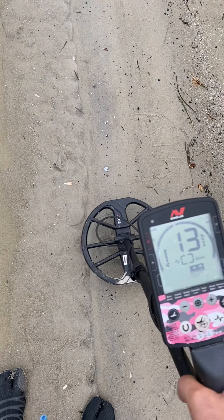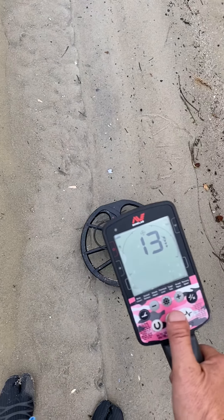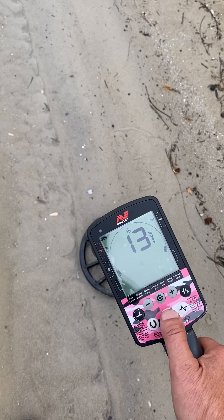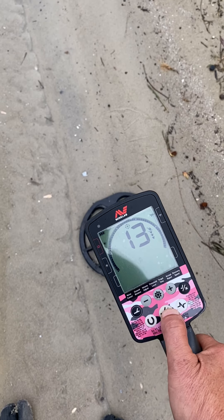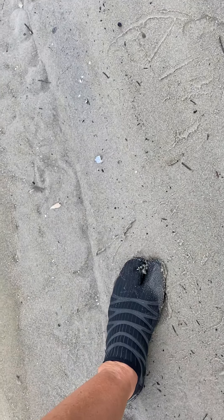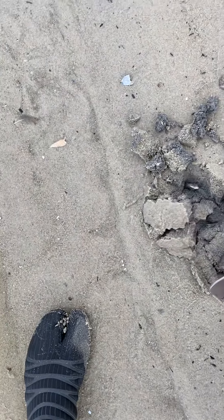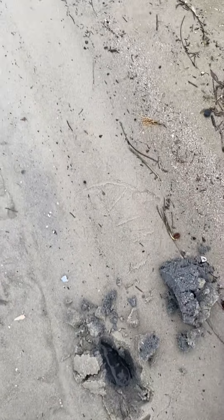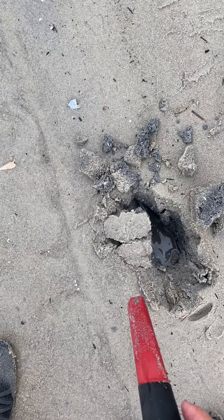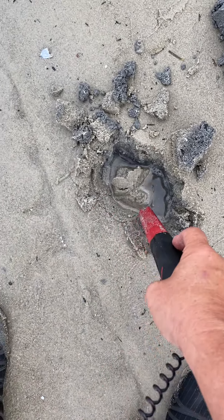Hey guys, we've got a 12-13. Let's see what it is. We've got water with a pinpointer. When you turn it on — because it's already set — if you do one short press on the MM XR MI4, it goes into water mode. If you don't do that, it'll just go off.